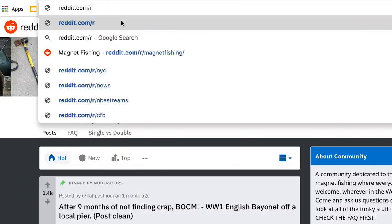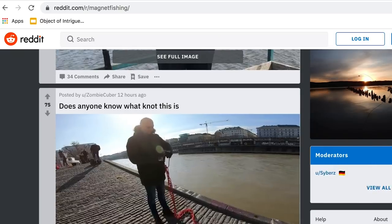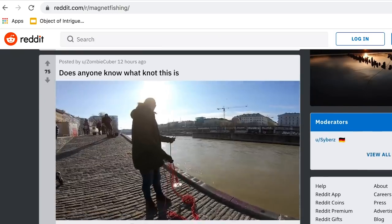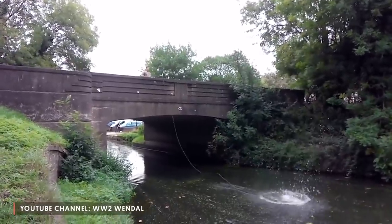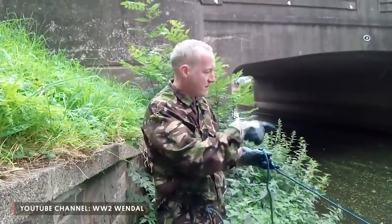I heard about magnet fishing from — might have been Reddit. There was a subreddit for it. I saw these pictures of people in the UK who were evidently near some kind of training center for World War II or something like that, and had pulled dozens of rifles just out of a pond.